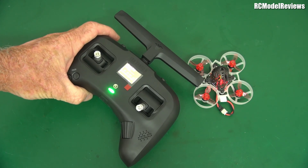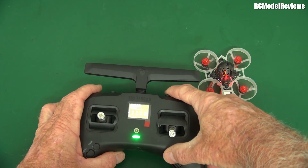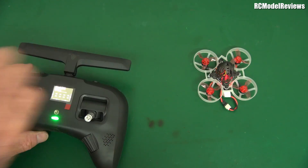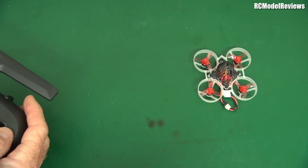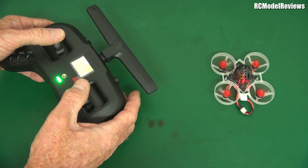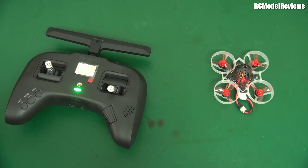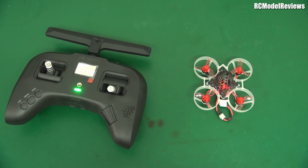If I hold it really close, do you think there'll be so much power from the Crossfire that it will work? Let's try arming it and see what happens. That's pretty schmick — look at this. How does that work? Let's see if the yaw works... how about roll... pitch. That's interesting. I'm going to move the camera back and try to fly this little micro whoop with the Crossfire transmitter. Let's see how that goes.